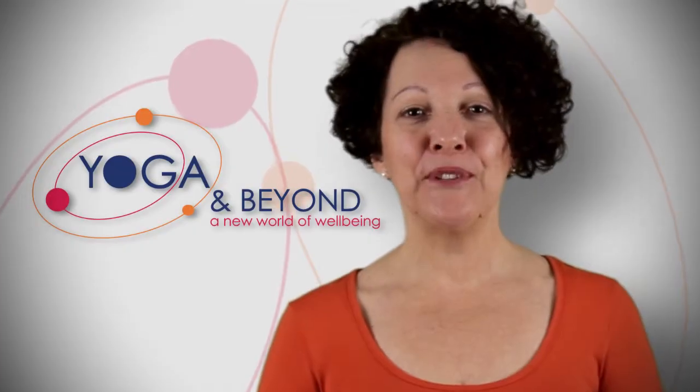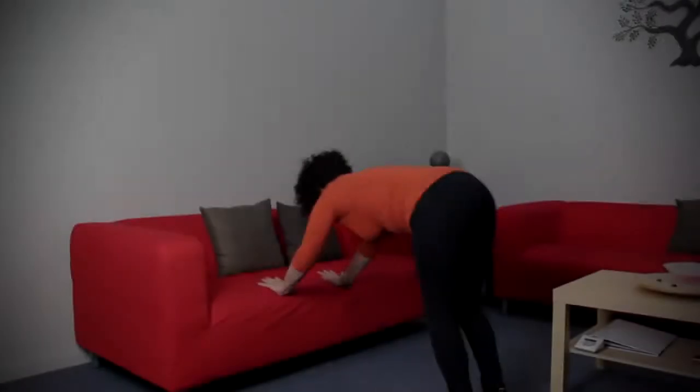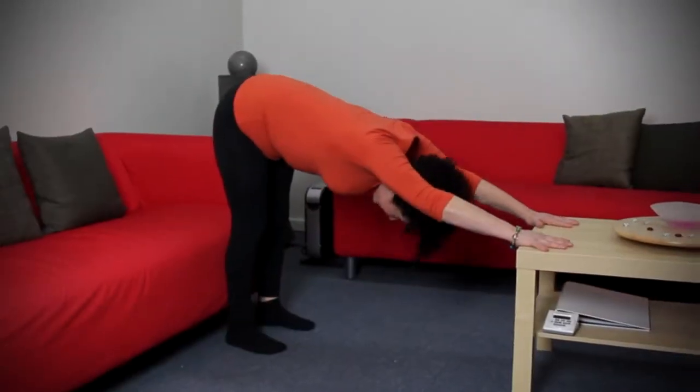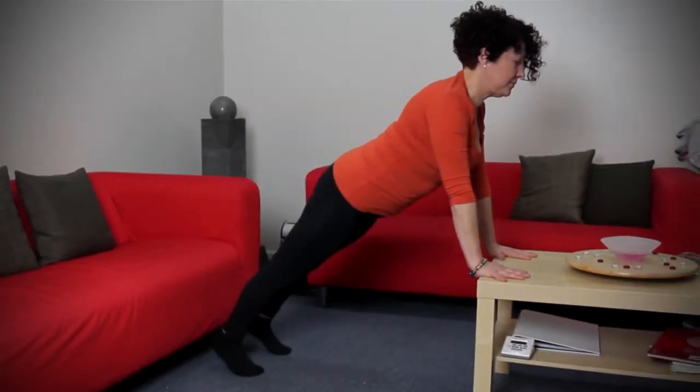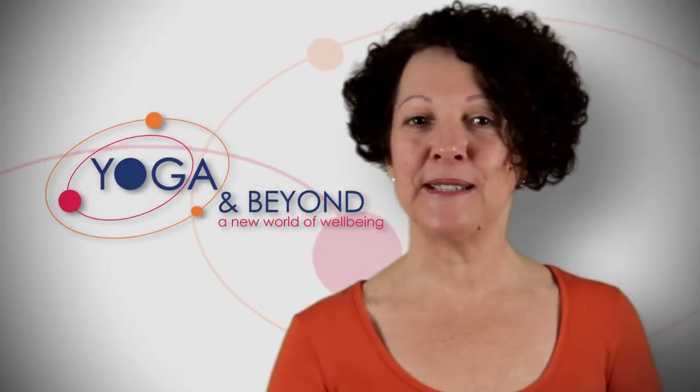I'm sure you'll love doing yoga on the chair because it has so many benefits. You don't need to have a mat. You can do it anywhere — you can do it at work, you can do it on the lounge, you can do it on a coffee table, you can even do it on a park bench.